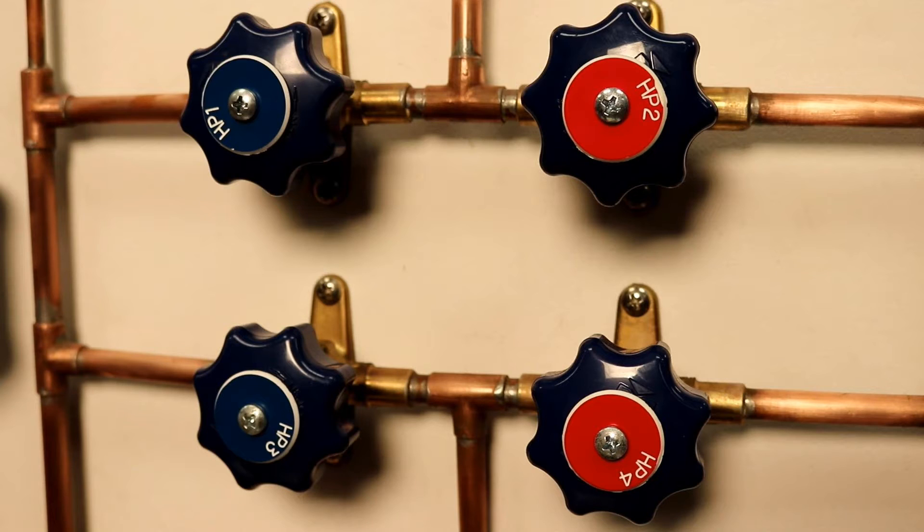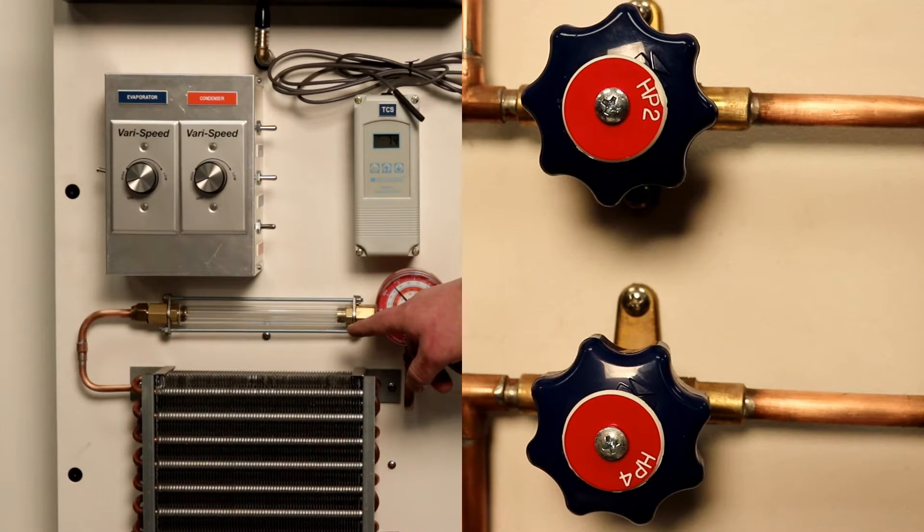Always start up the training unit with all valves in the closed position. These valves are high-quality Mueller diaphragm valves designed to open and close with light turning. The manufacturer recommends only a quarter turn and not to turn against any resistance.